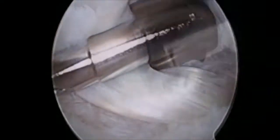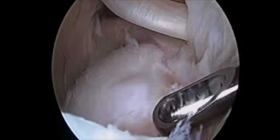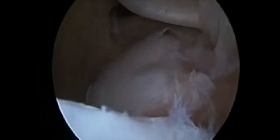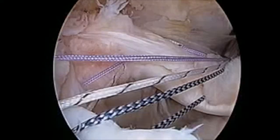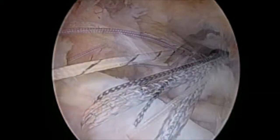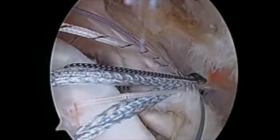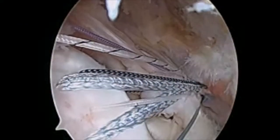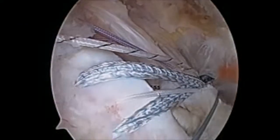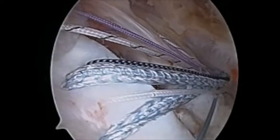The pulley sleeve appeared to be intact, and because of his desire to return to tennis, I elected to leave it. Here, we're abrading the bone on the greater tuberosity footprint and evaluating the tear. I placed margin convergent sutures into the tear, and as we placed traction on those sutures, you can see our reduction. We placed anchors posteriorly and anteriorly to secure the corners, and then we're going to tie down our tear for the repair of the rotator cuff.